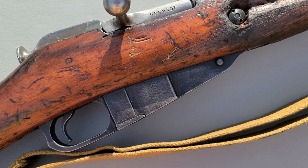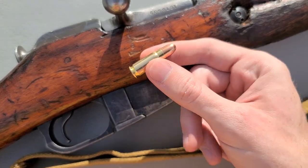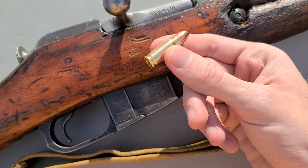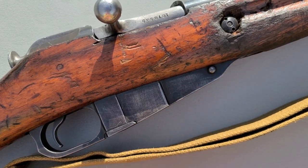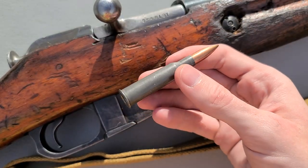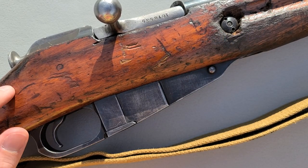Howdy folks, this is Big Sam. Today I'm going to tell you how you can easily shoot pistol ammunition — in particular 7.62x25 Tokarev — through your Mosin Nagant. Now this might sound a little bit crazy because of course we're used to shooting the infamous 7.62x54 rimmed rifle cartridge through Mosins, because that's what pretty much all of them are chambered for.